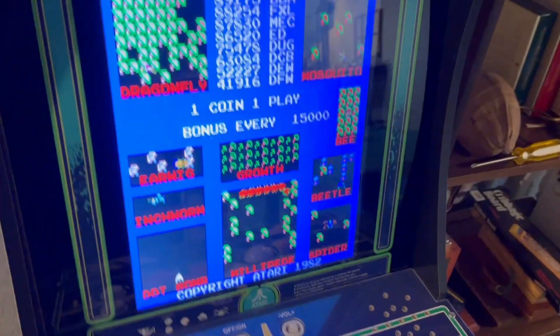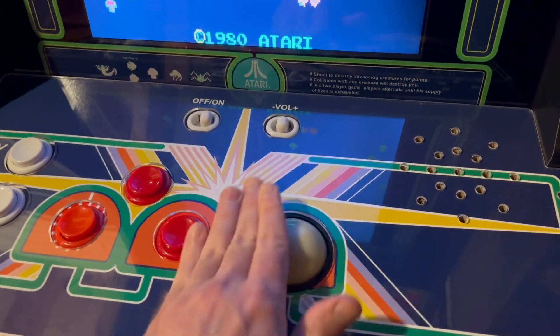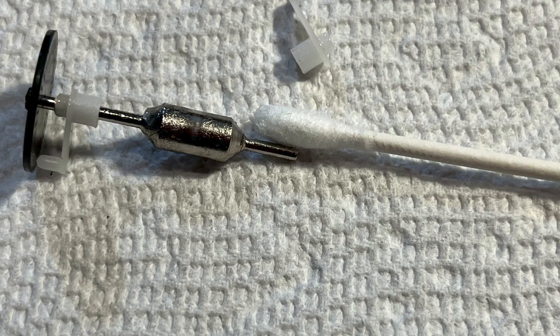Because there's a gap between the trackball housing and the ball itself, over time the unit collects dust, hair, and whatever was on the player's hands. The friction bearings have a fair amount of exposed grease on them, and that grease attracts all the stuff that works its way into the housing. As a result, you should clean the bearings periodically.